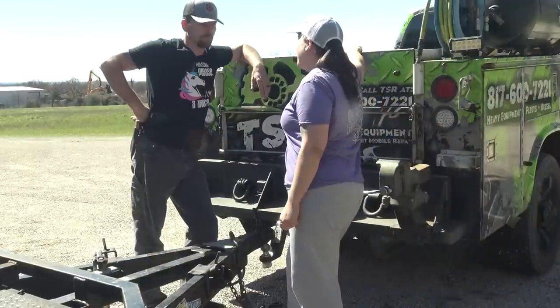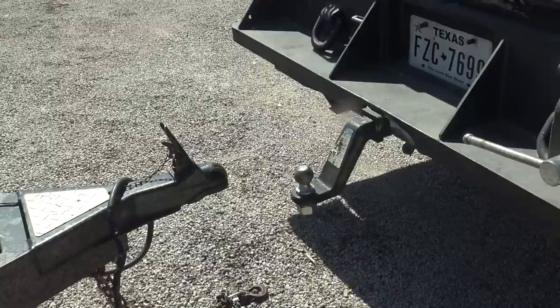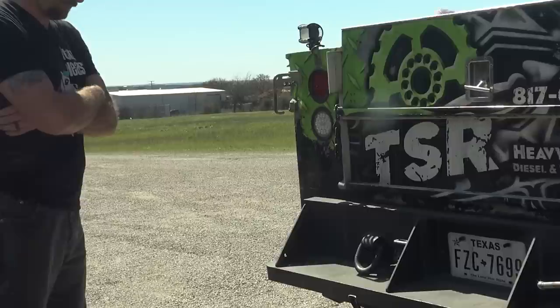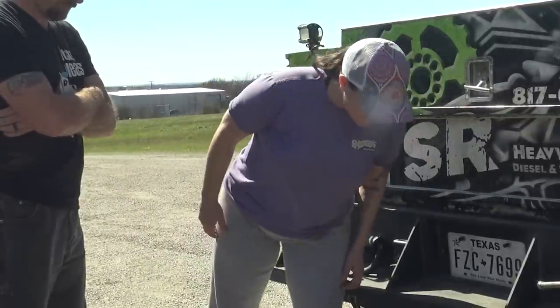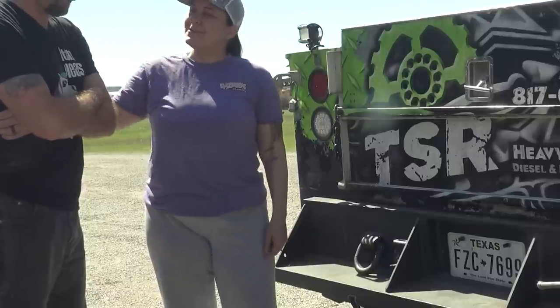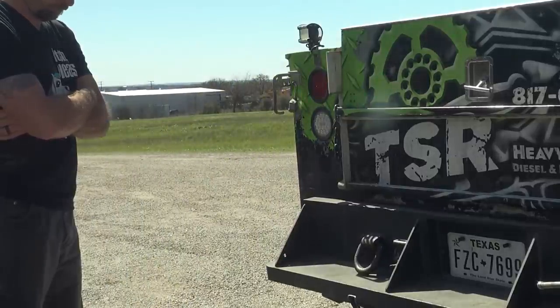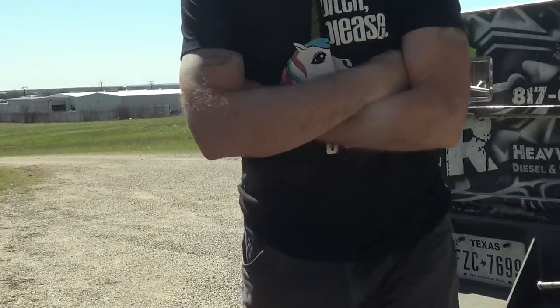We can't hook up a trailer for crap here. Don't worry baby, I'll hook up all your trailers for you, love you. Don't worry, I'll hook up all your trailers for you. This will never happen again, ever.